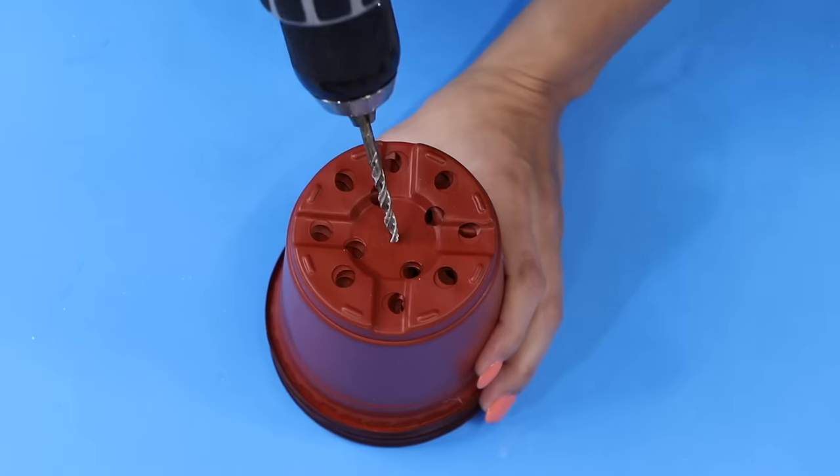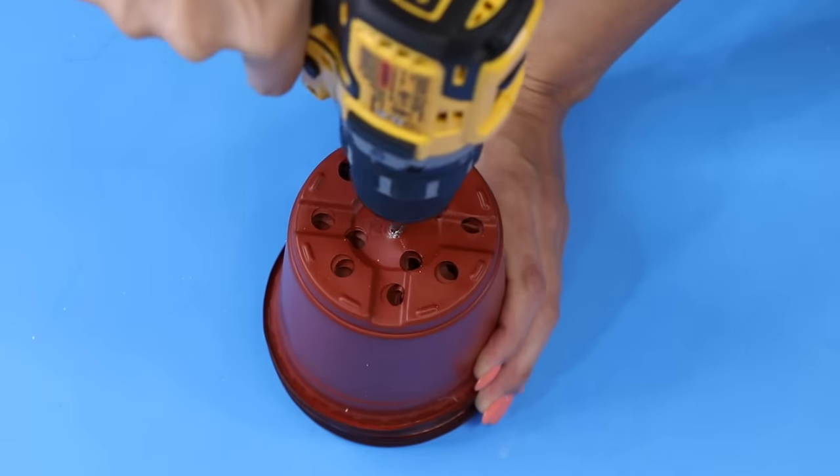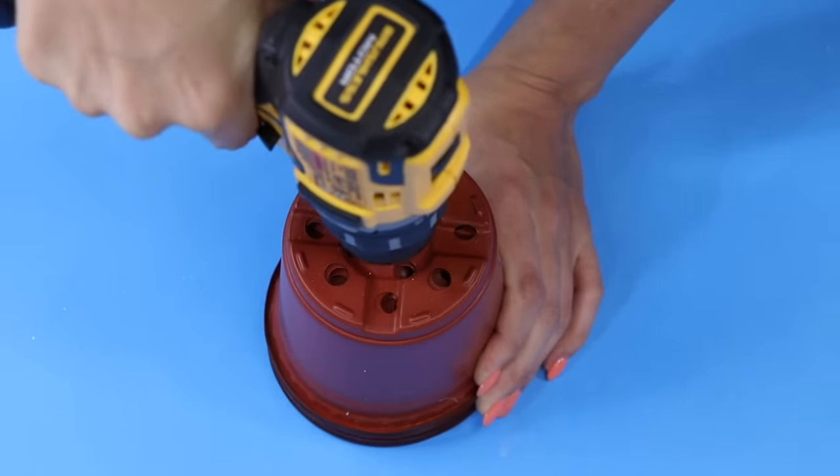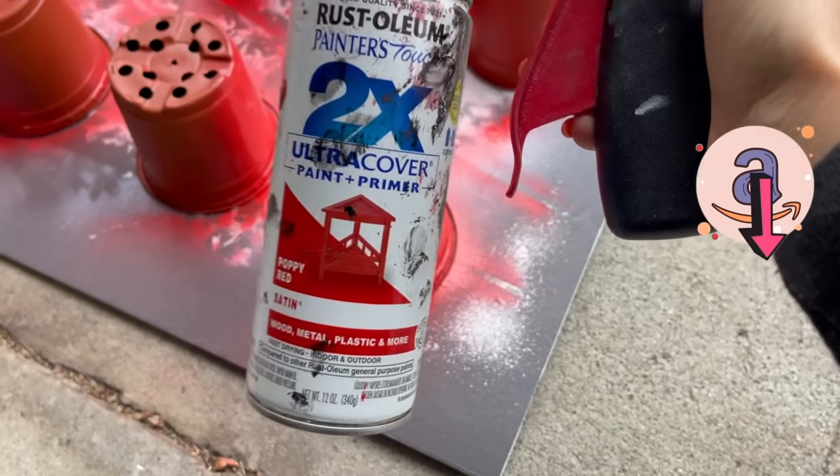I bought two packs of these planters at Dollar Tree — I believe they have six each — and I used eight to make a total of four sets of bells. Make sure you check out my Amazon storefront linked in the description.